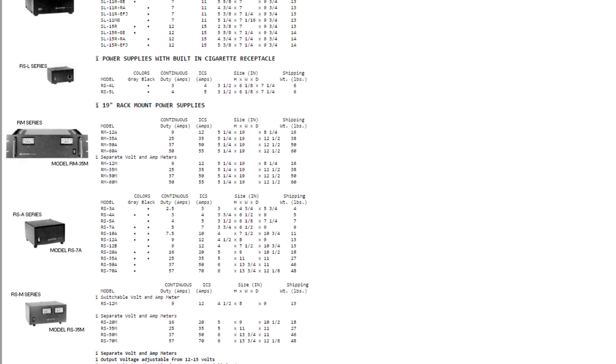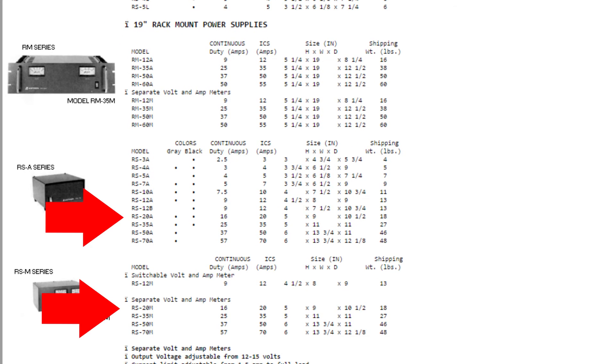If we look at this chart from Aztron, you'll notice that we need at least a 20 amp power supply. You might think you can get away with a 12 amp power supply — it can take peaks of 12 amps — but that would only work if you were talking at intervals of about 15 seconds. Your best bet is to go with the 20 amp power supply, which is more than enough to handle the current load.